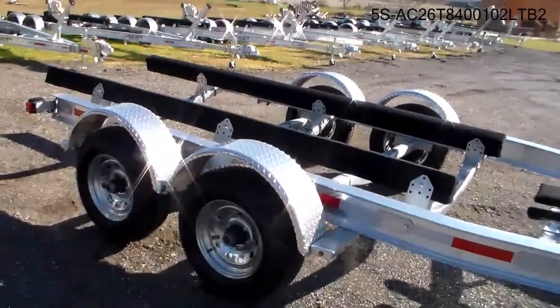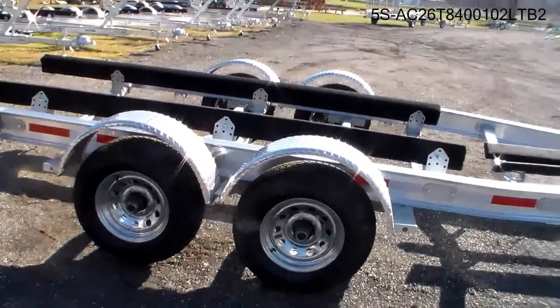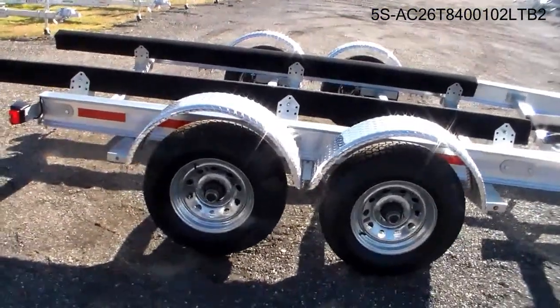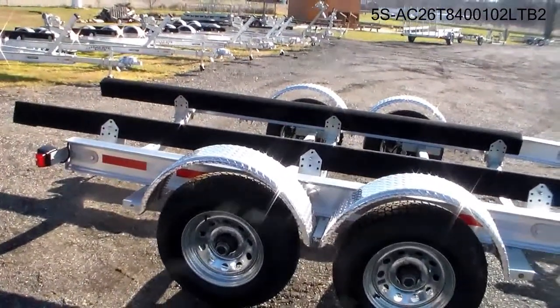The trailer rides on 225 by 15 D-range tires, with each tire having a load capacity of 2,540 pounds. This trailer at Pirate Marine is also equipped with LED lighting.